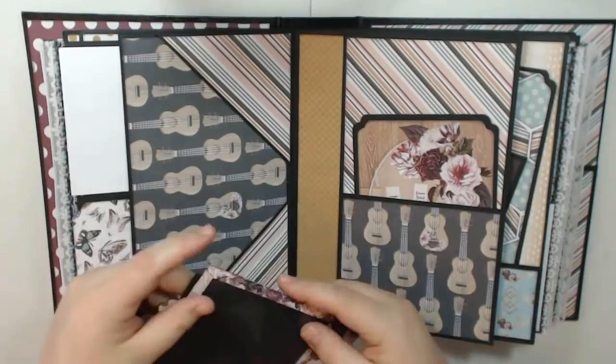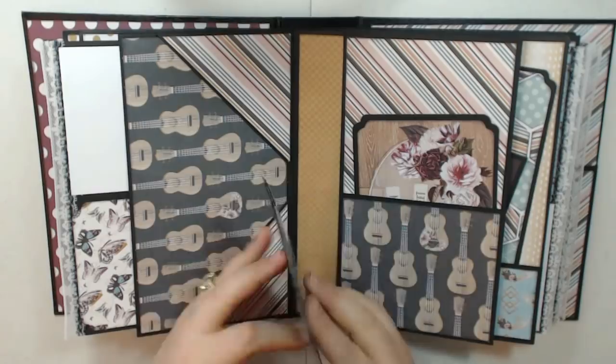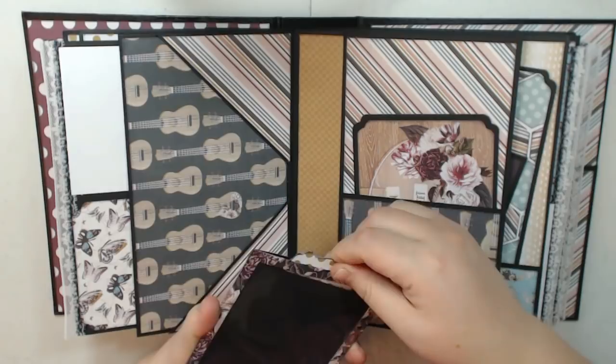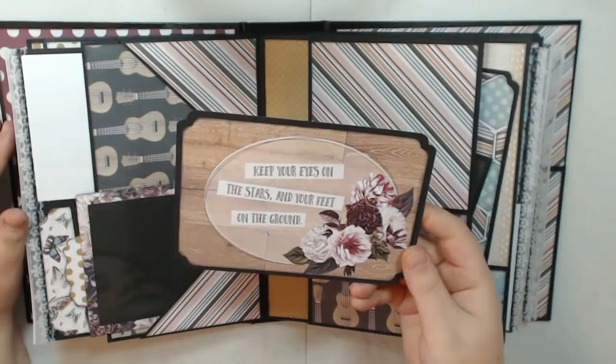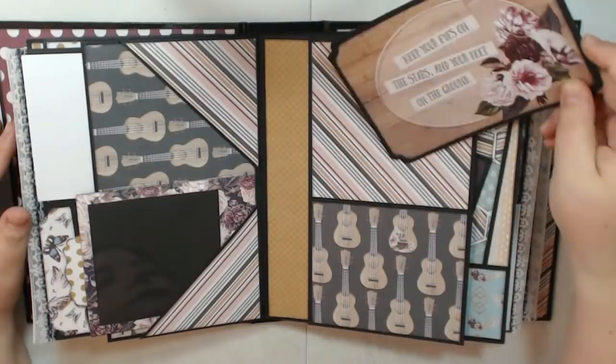Flip that over, and here I have two corner pockets. This was a piece from the ephemera — I just put some acetate on it, then backed it on card stock, and you can pull this out and put your photo on it. That's how that works — I just slip that right in the pocket right there. On this side I just have a flap with a pocket, and then there's a cut apart here — and that's so pretty.